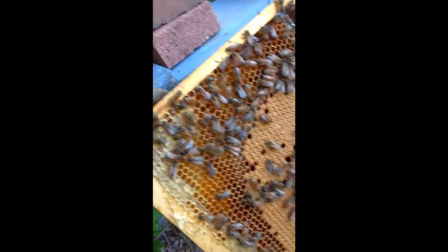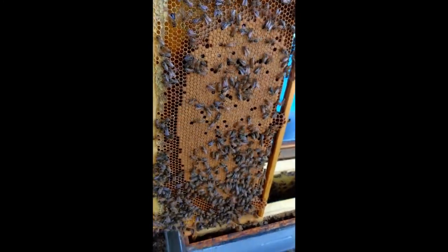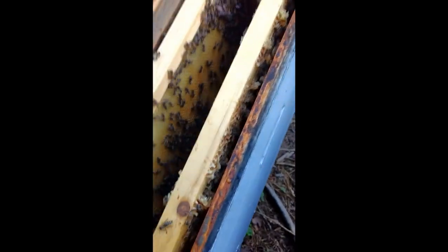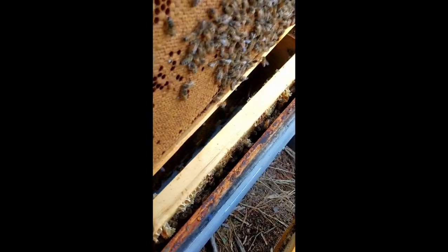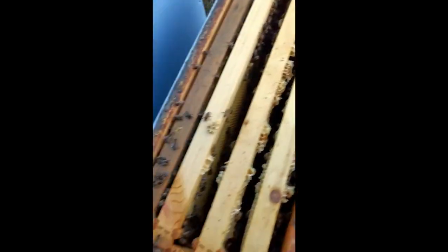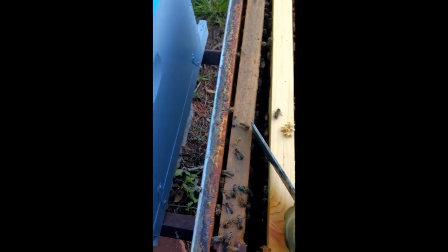She's got them brood cells all around here and we'll look on the other side - it's the same thing, look at there. Looks good. Now look down in there - this is basically the heart of the box here. That other frame doesn't really have a whole lot going on in it, let's see what's going on on the end.